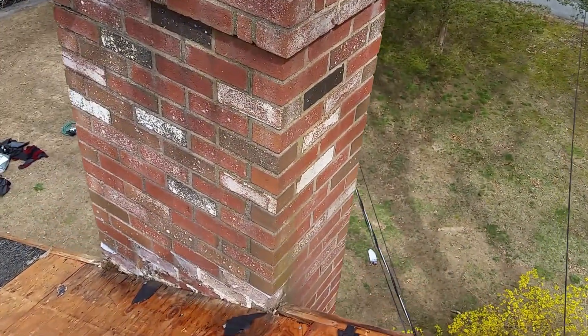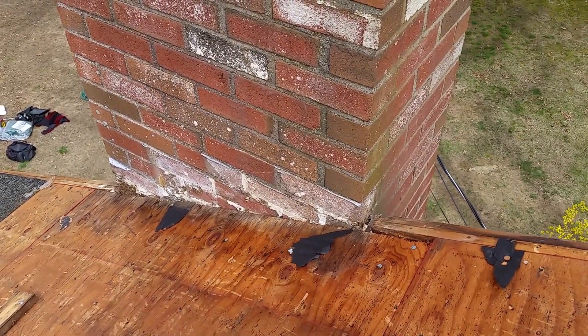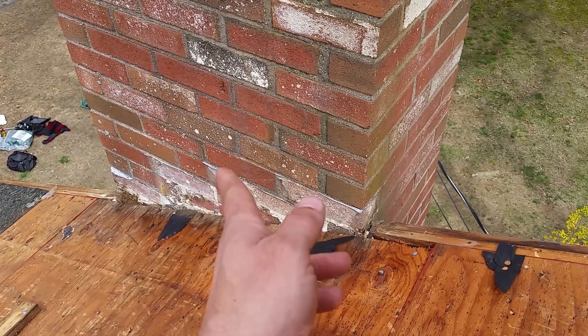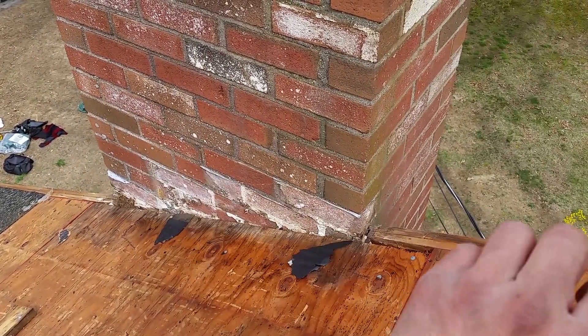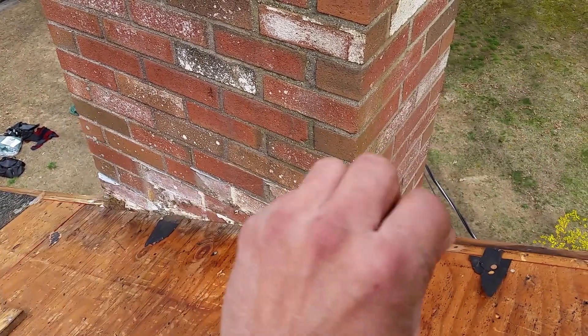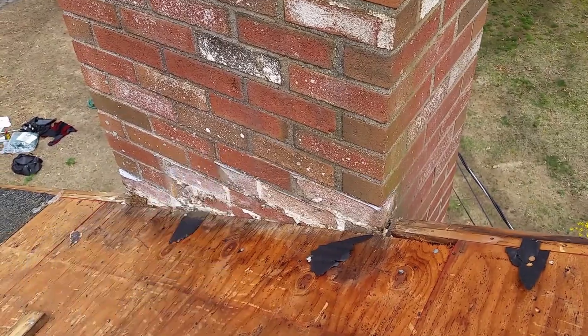This chimney over here — we took out the lead. We're going to do ice and water shield up the chimney: three feet on the roof, then up the chimney about a half a foot. Then we're going to do lead flashing and then a lead counter flashing, which is ground into the mortar joints here.